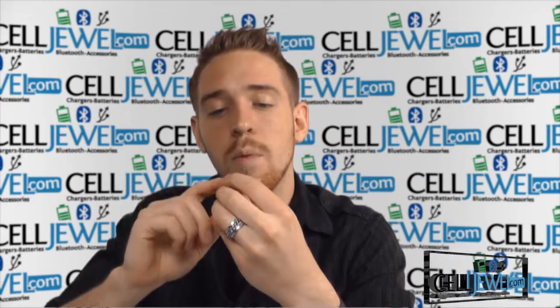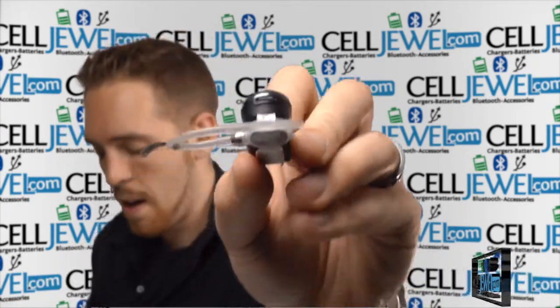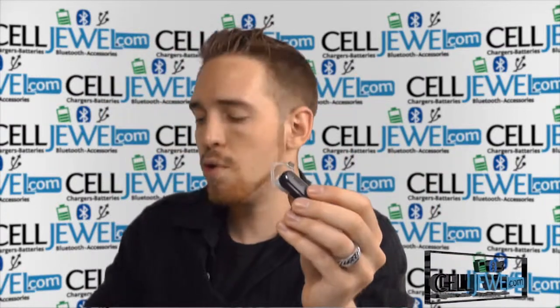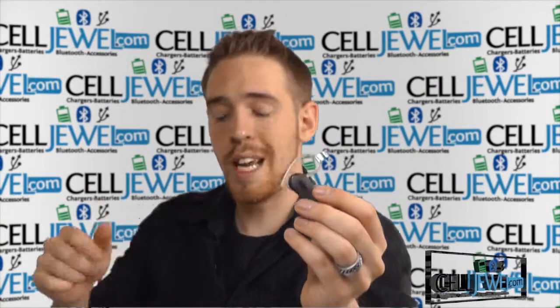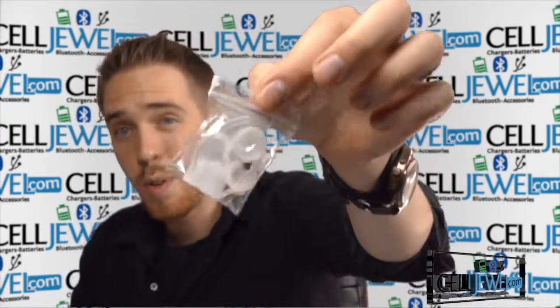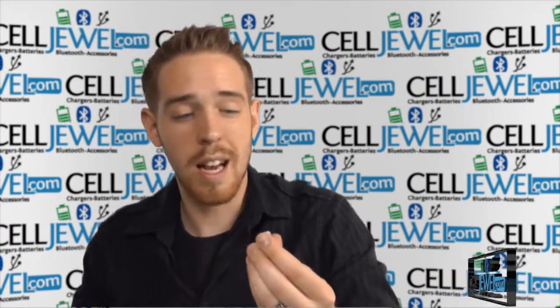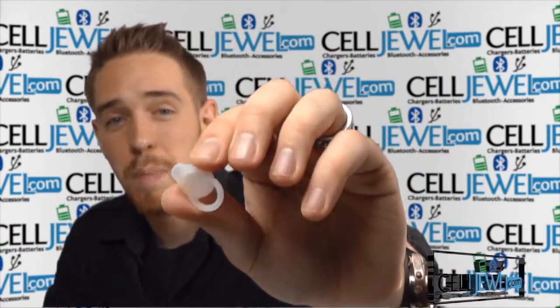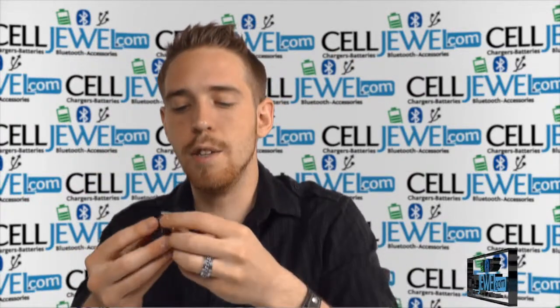It has a micro USB charging port located on the back of the Bluetooth headset, and it comes with its own little charger, all nicely sealed inside a little bag. It comes with its own charging cable, which is always a plus. It also comes with a little baggie of extra gels and ear loops so that you can pick what size and style would be best for you. You can swap it out, and that's pretty easy to do as well.